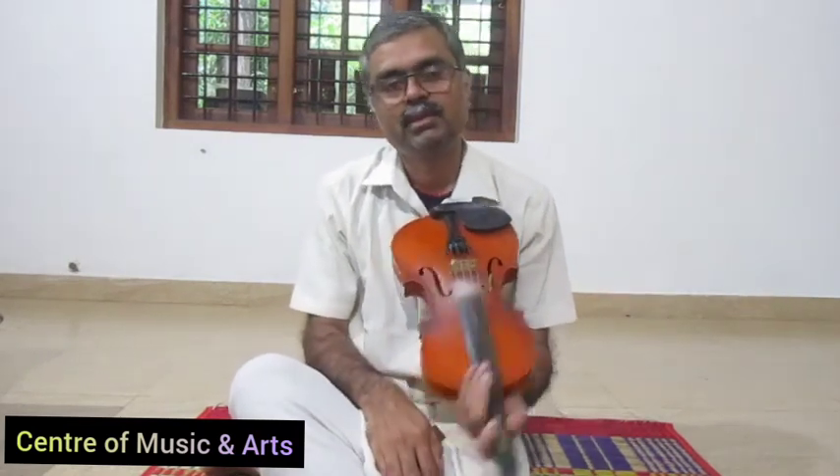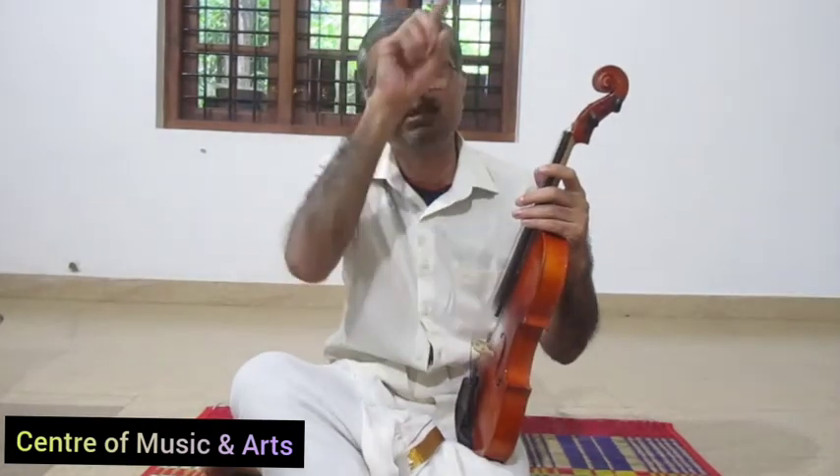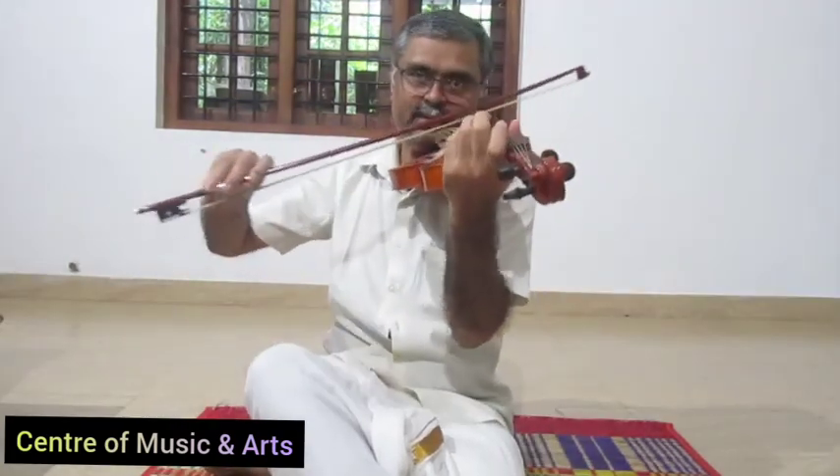Chin rest is the purpose of putting it on the shoulder. In Western concerts, they put it on the shoulder. Chin rest is the purpose of holding it. That's why we put it on the shoulder — you put it on the shoulder. This is the chin rest for the shoulder.